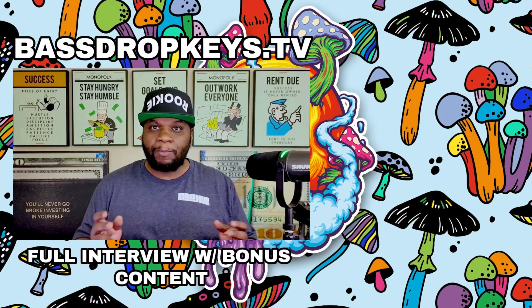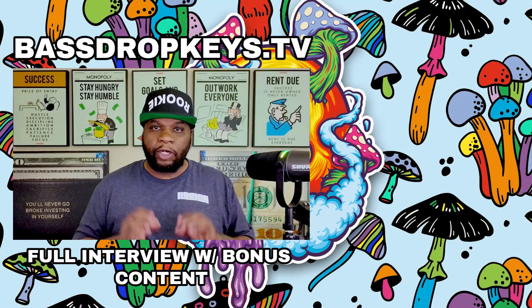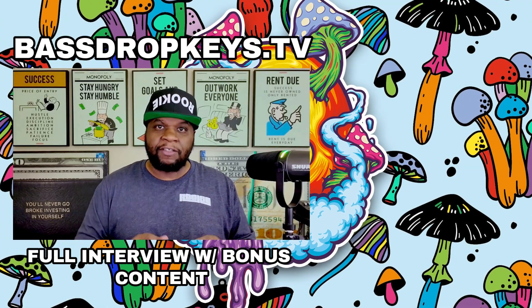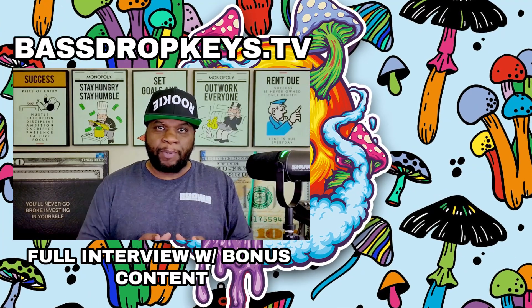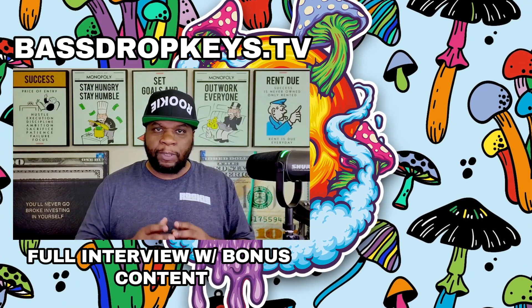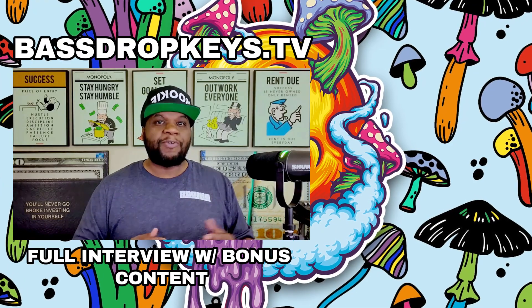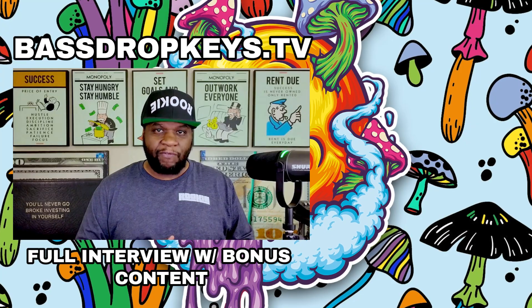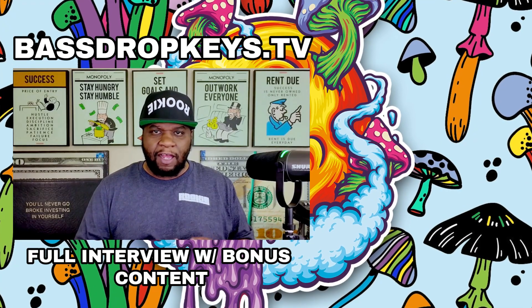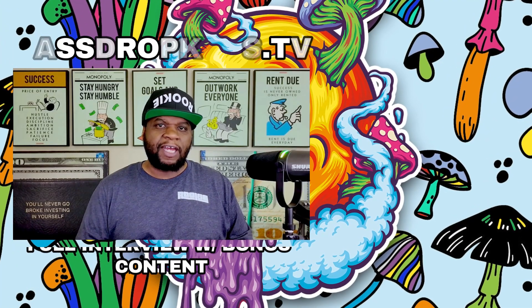I want to invite you guys to come subscribe to my website, BassDrop Keys dot TV. On there you get the edited version of the podcast, but if you want the full conversation I spend 15 to 30 minutes with each guest — come over and subscribe. The Rookie Mycologist dot com is for the merch and videos.